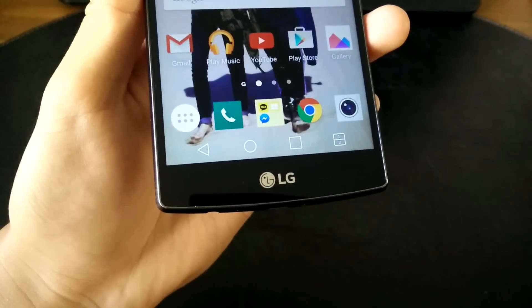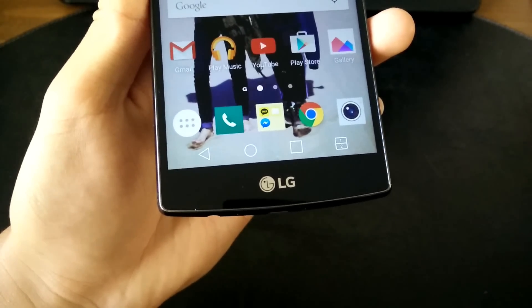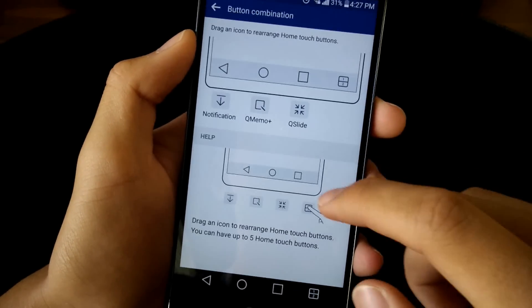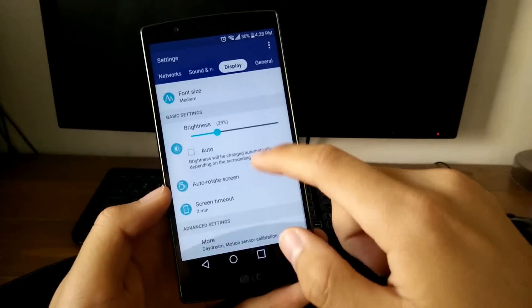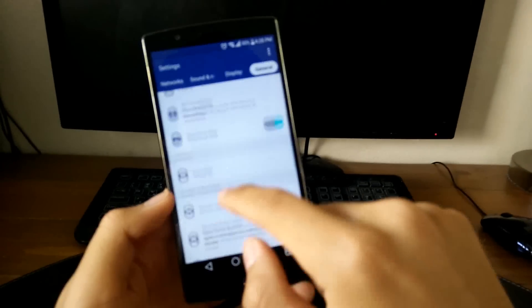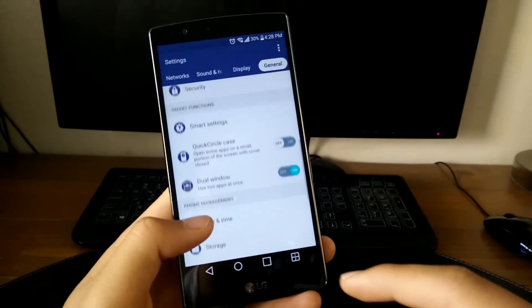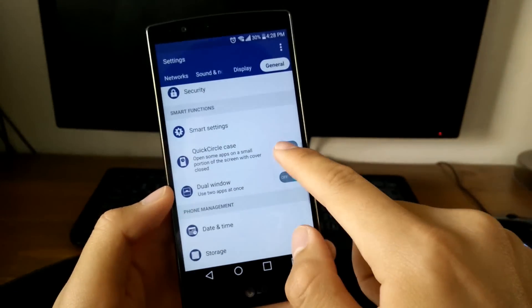One of the best parts is that you can customize your home touch buttons to include up to five buttons — you can put a notification pull-down function or even the dual window function in that area. There are some really cool software features on this phone and a lot that I haven't even mentioned. Some might not be very useful, but some are really useful. Even though the Lollipop experience might have been compromised, I'm really liking what LG is offering here with their own version of Android.